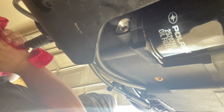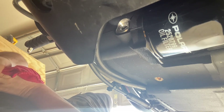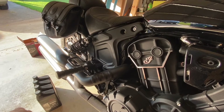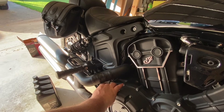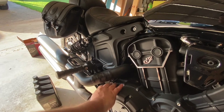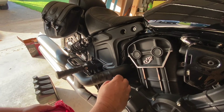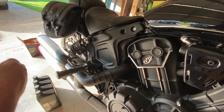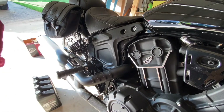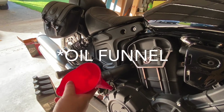Let's go ahead and torque up those drain plugs and then we're done on the underside. Now I'm going to crack open the oil fill slash dipstick. I like to cover it in a rag when I set it down so I don't get it dirty, and you want to make sure your oil filter going in is nice and clean.